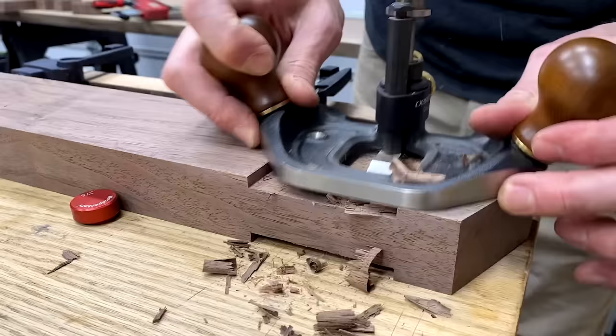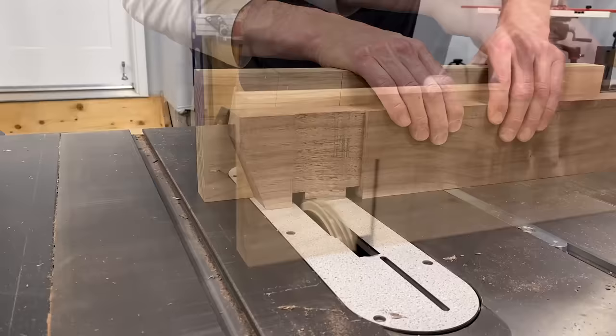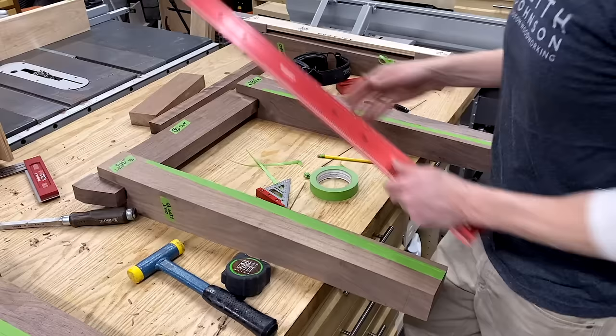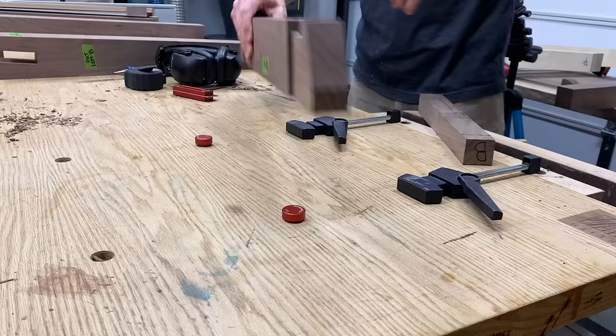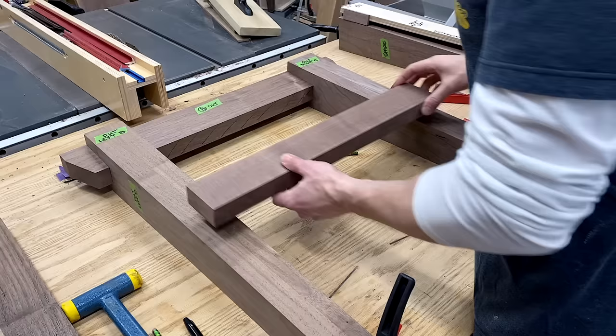The router plane makes quick work of cleaning up all the faces to a consistent depth. Then back to my setup on the table saw to cut a notch that will cover the bottom edge of the grooves cut in the legs. I can now lay out my inner taper — I came down four inches from the top where the leg will taper down to two and a quarter inches. I used the same process on the joiner as the first taper. With everything cut I could do a quick dry assembly.